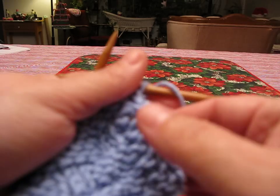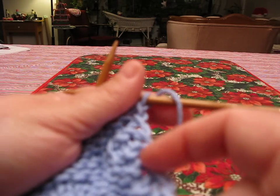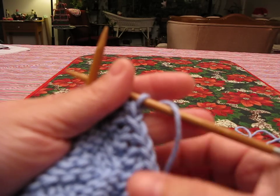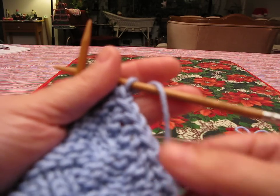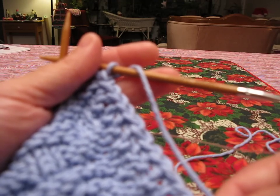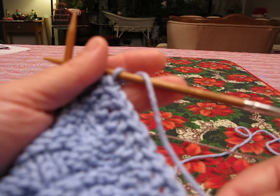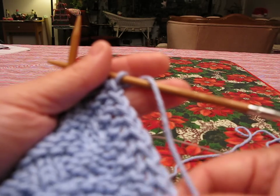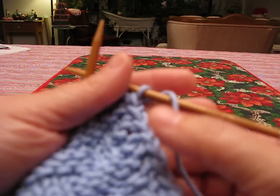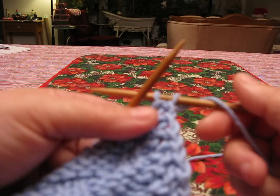What this stitch does is create a nice flat loop on the edge of the work. That flat loop gives you a clean finish line along the edge of your dishcloth — it stays flat and doesn't curl up. That's why the first stitch is a slip stitch: it keeps the work flat, creates a flat edge, and makes it a consistent edge all the way along the piece.